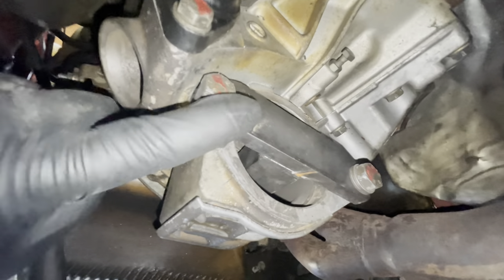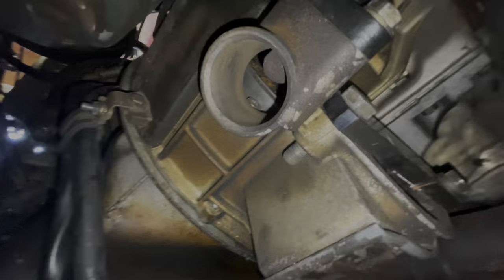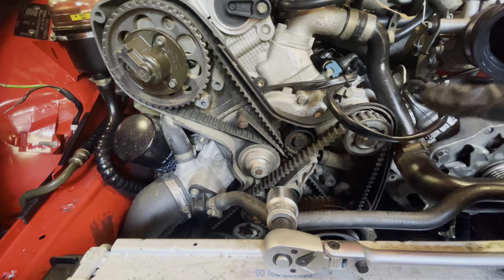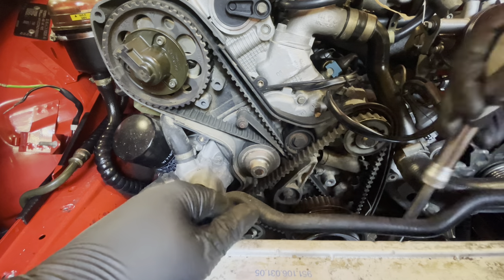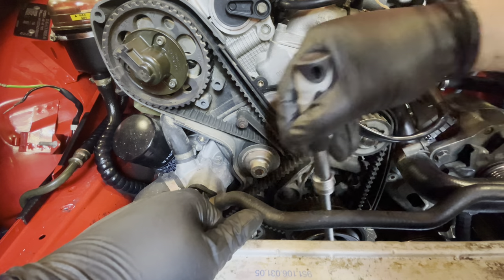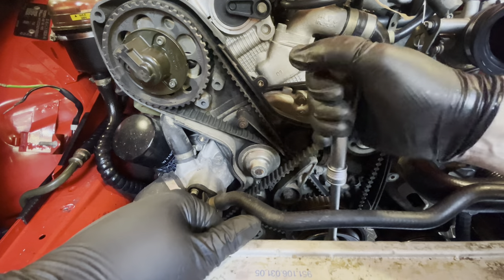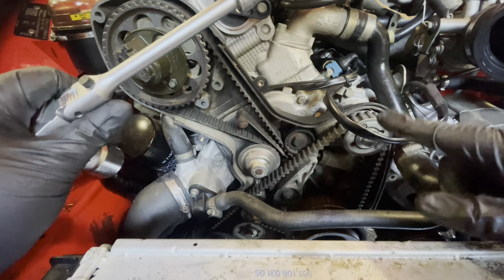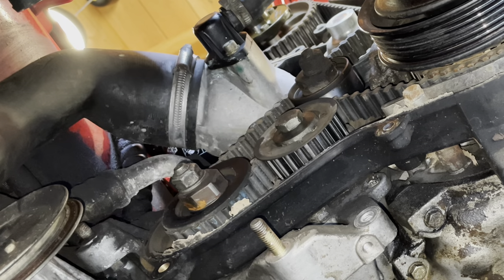Now that the flywheel lock is installed, we can go to the top again and start removing the belts. Let's make sure the engine is in fact locked — I'll put the socket back onto the crankshaft pulley and see if we can move it. She's locked, which means we are safe. Let's start removing belts. First thing is to remove this tensioner and this roller, and then we should be able to pull this balance belt off.